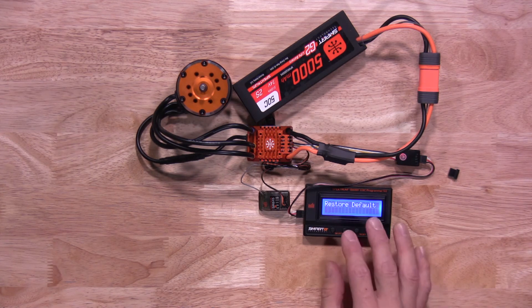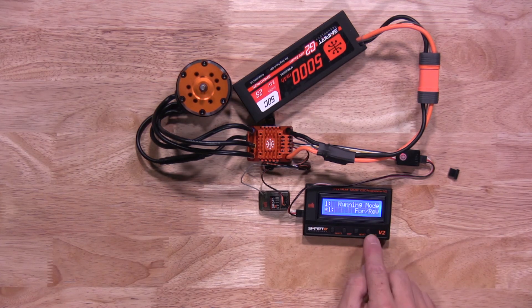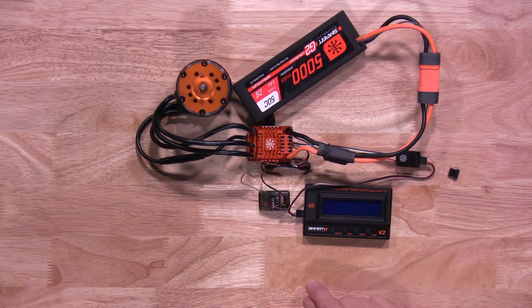Restore default puts everything back to factory settings. When changing something within a parameter, once you pick something, make sure you hit Save — this will save that setting, so do that each time. Once you have your parameters changed to your liking, just turn the ESC off and your parameters will be saved onto your ESC itself.